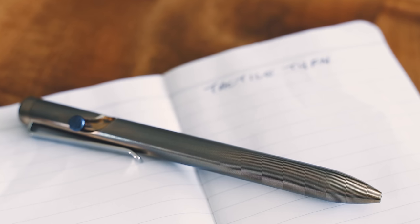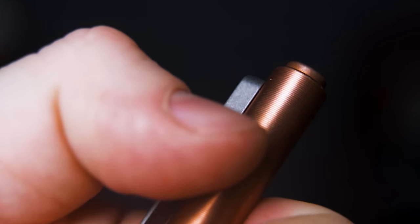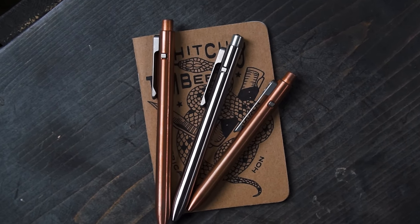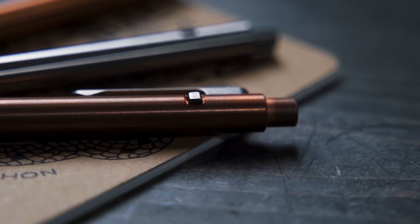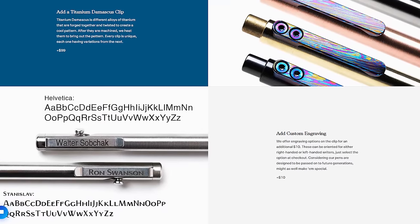Tactile Turn is known for their fantastic bolt-action pins, but they just launched a brand new side-click pin that also comes in three size variants: the 5.8-inch standard, 5.3-inch short, and the 4.6-inch mini. And unlike the bolt-action pins, the side-click comes with a really nice milled titanium clip.